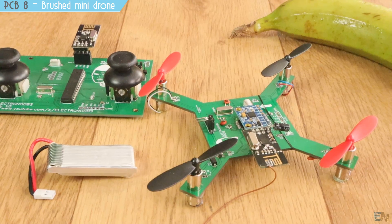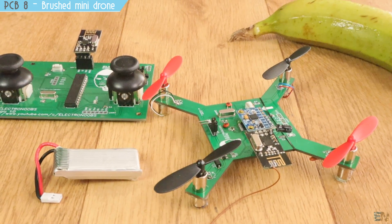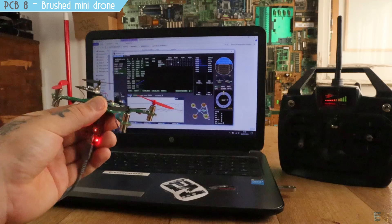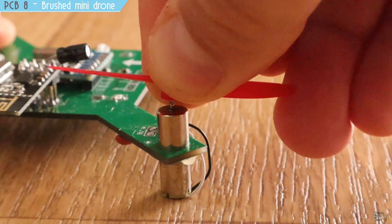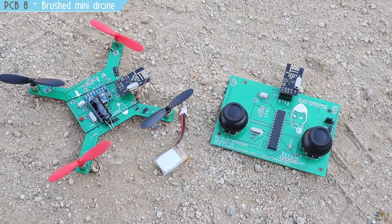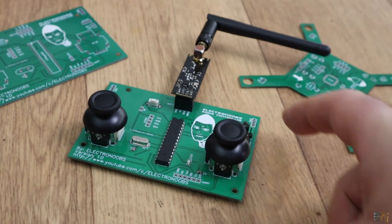When designing a product, testing and experimenting is crucial until you get a good design. Ordering from JLCPCB was very easy, fast, and cheap — check their webpage for more details. Now let's jump to number 7.